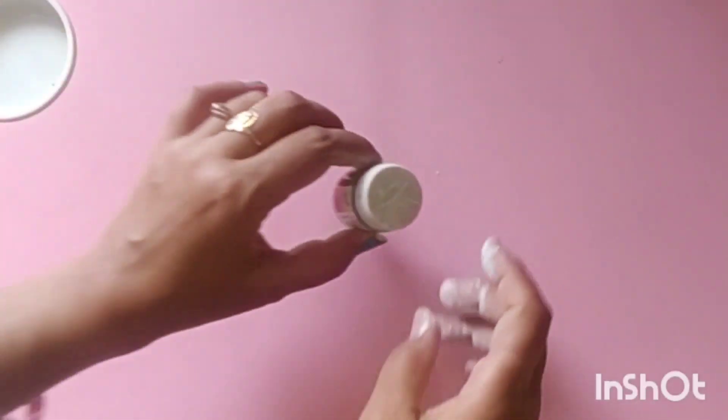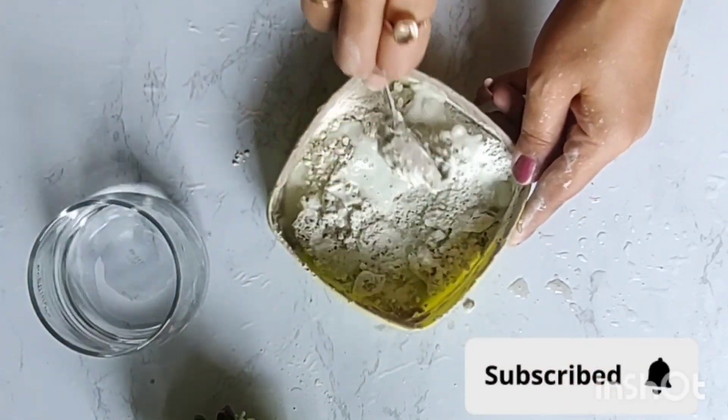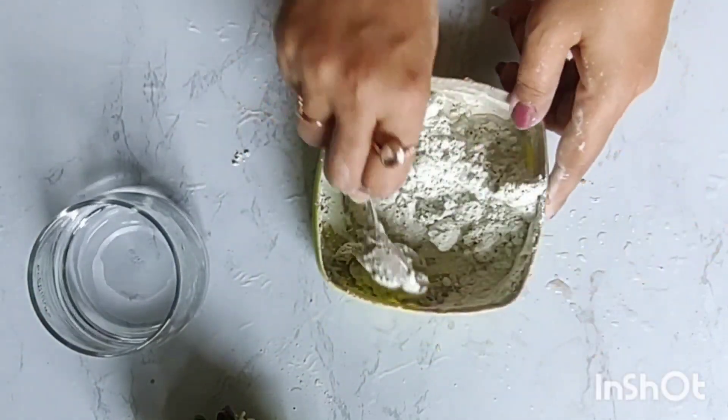Hello friends, I am Vandina and today I am making this waste bottle craft — Sir Peter. Let's see how it's done.